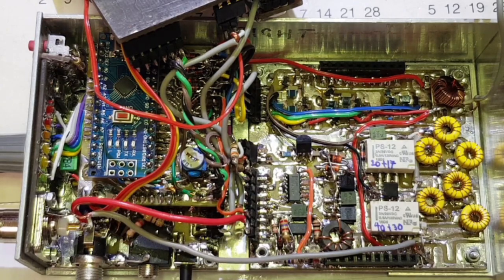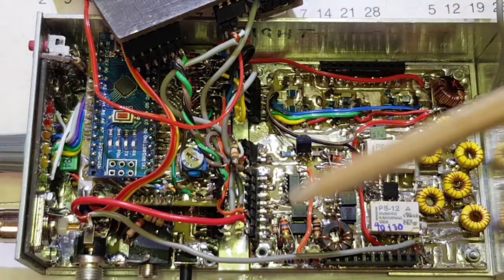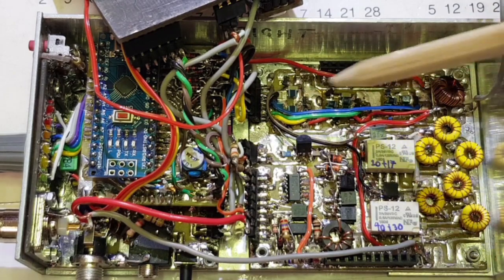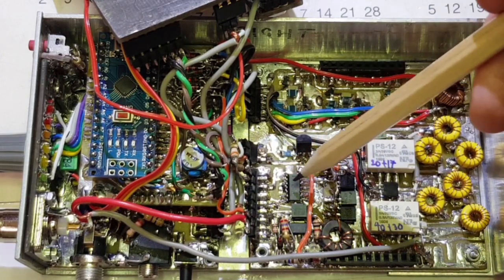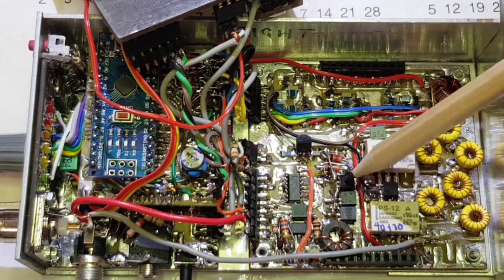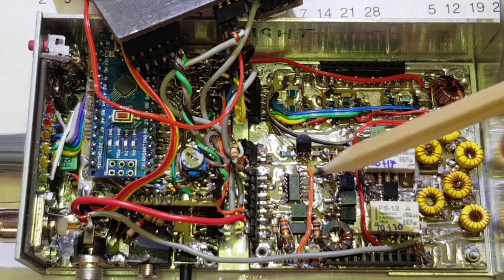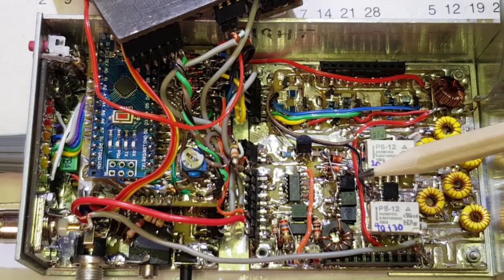Let's have a look under the covers. I've removed the top board, which is the receiver board, to expose the lower board — this is the transmitter board and the bandpass filters. This section houses the transmitter, and the bandpass filters are across the top here. As far as the transmitter is concerned, drive comes in and is squared up by this quad high-speed logic gate, producing a five-volt square wave that goes straight onto the gates of these three BS170s. This is a very standard five-watt Class E QRP transmitter arrangement.